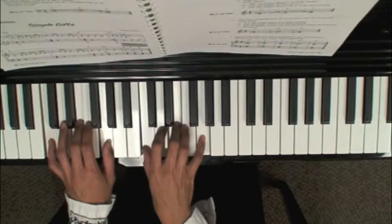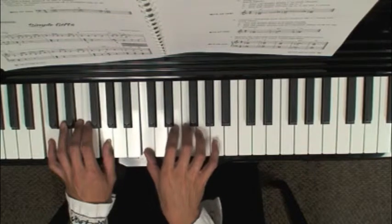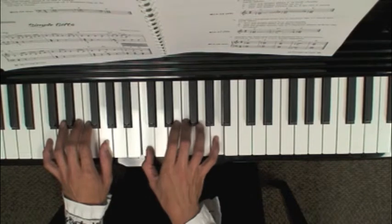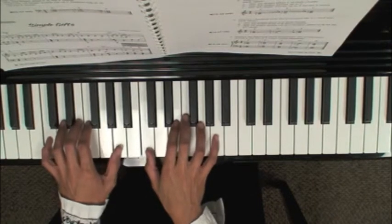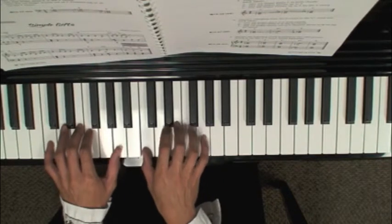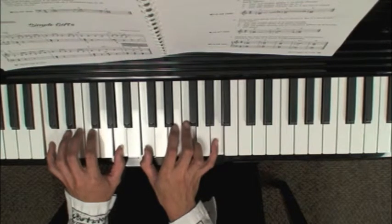Moving to an F chord, notice that the fingering is different. The right hand you're going to slide your fingers up slightly so the third finger is on F, the pinky is on A — C, F, A. In the left hand, the only finger that really moves is the thumb; you already have a second finger on the F.